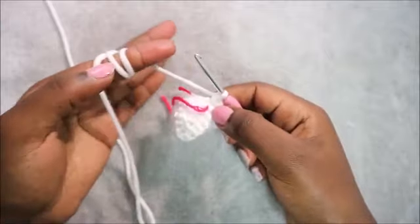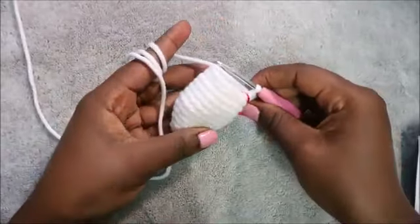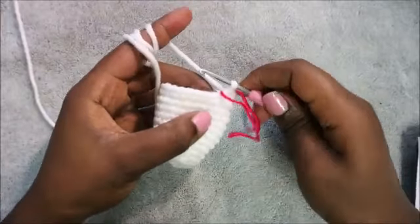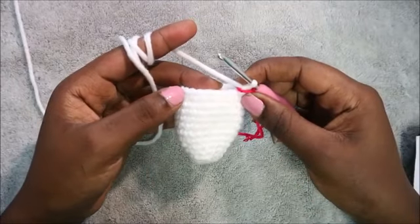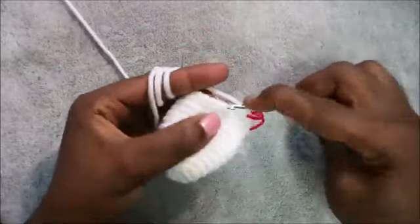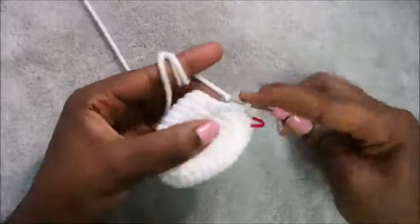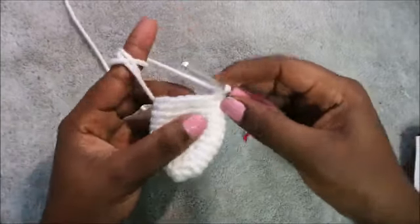Do single crochet for the next six rows, then I'll see you when you're done with the 13th row so we can do the 14th row together. After the 13th row, this is how it should look. Now we're going to start on the 14th row and begin decreasing. We're going to do five single crochet then decrease, and repeat three times for a total of 18 stitches. Do single crochet one, two, three, four, five, then decrease.